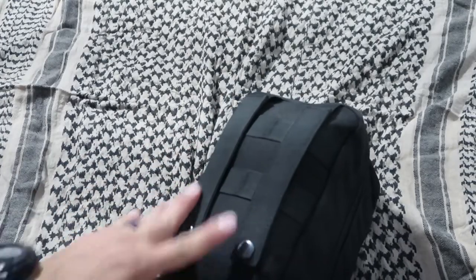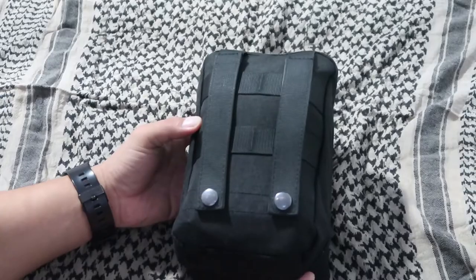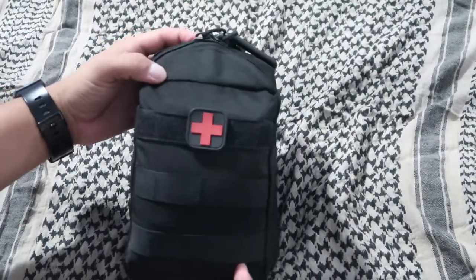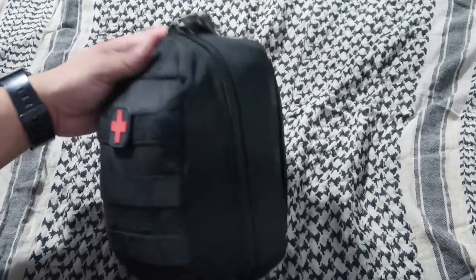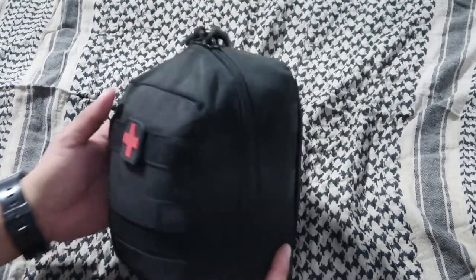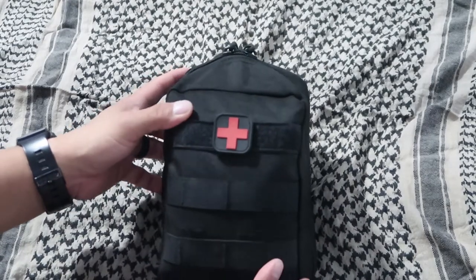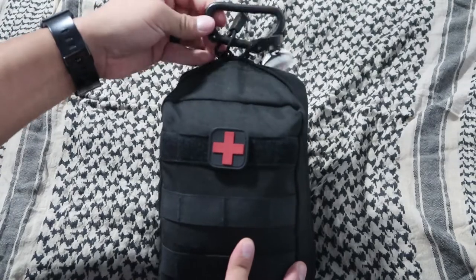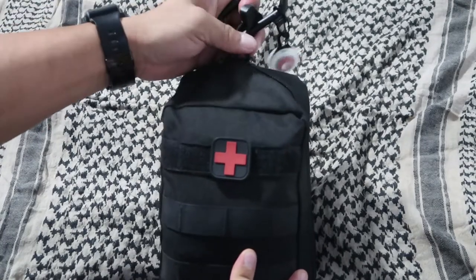It has two straps so you can attach it to another backpack or tactical bag. It's about 8 inches long, 5 inches wide, and I've packed it to about 6 inches in depth. On the top I have a carabiner — it's always good to have an extra carabiner attached to the zippers.